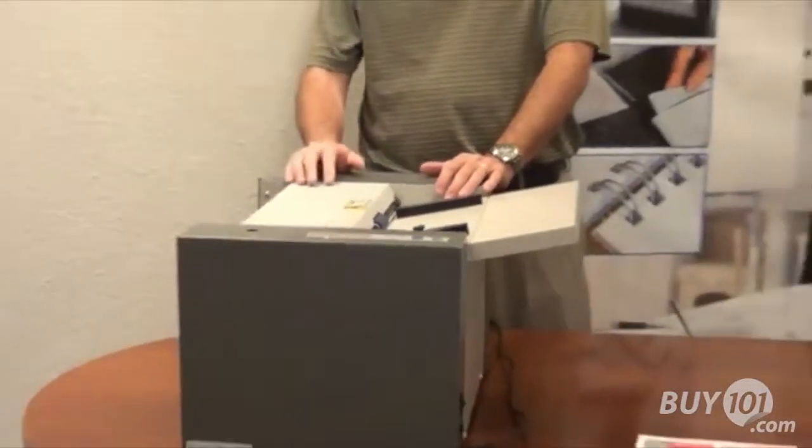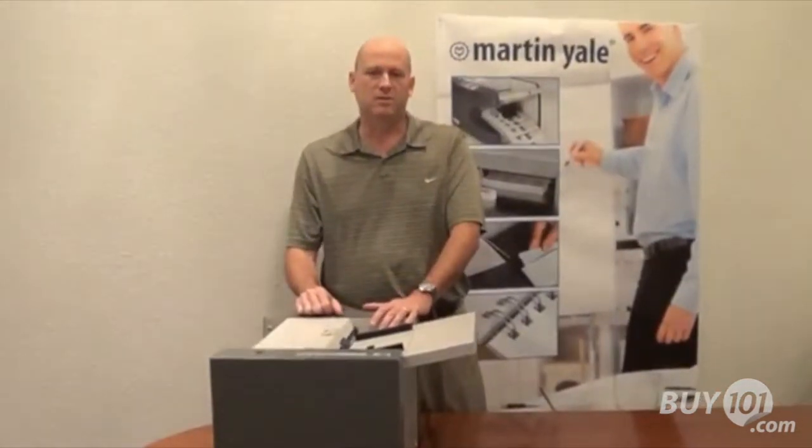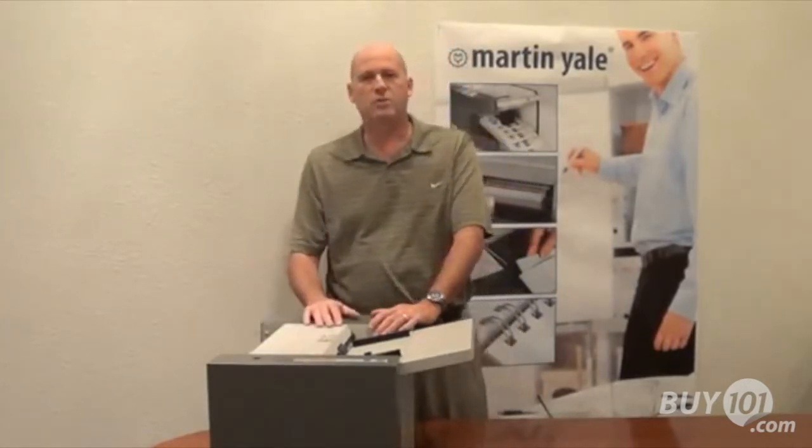The difference between our previous models and this model is this is a single pass business card slitter, whereas our previous models are two pass business card slitters. By having a single pass business card slitter, you can simply load the paper in one end and finished cards will come out the other end.